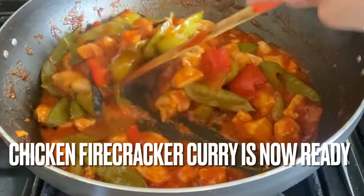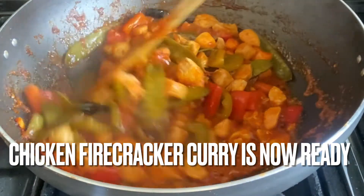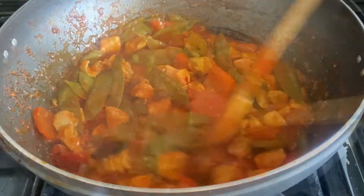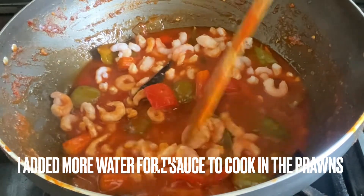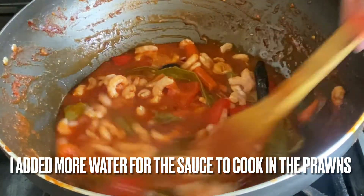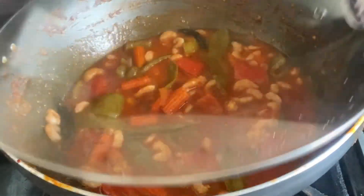This delicious chicken firecracker is now ready to eat! Now for the prawn firecracker — I'm taking the other half of the gravy, which I've added some more water to, and I'm adding in the prawns, giving that a mix, then putting the lid on for the prawns to cook and become infused.